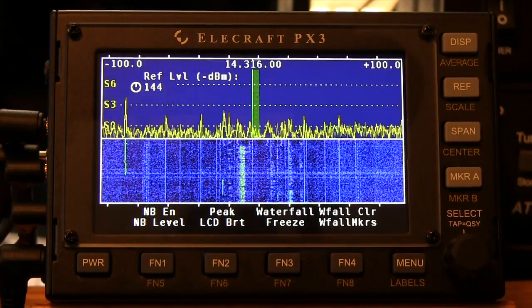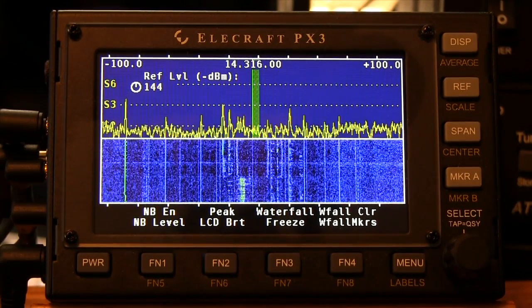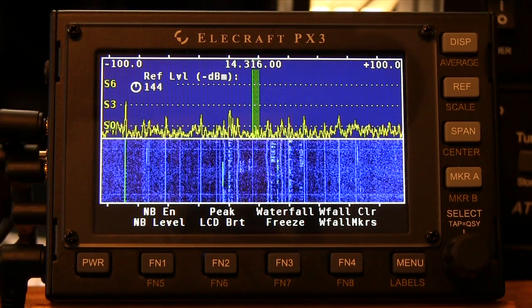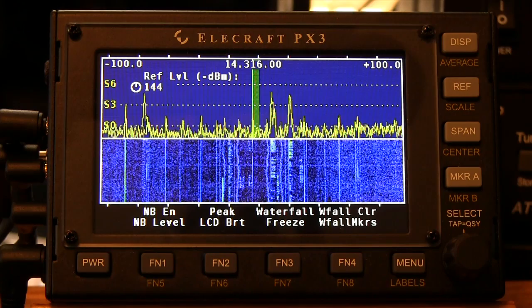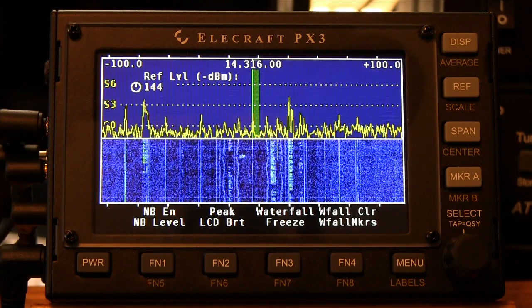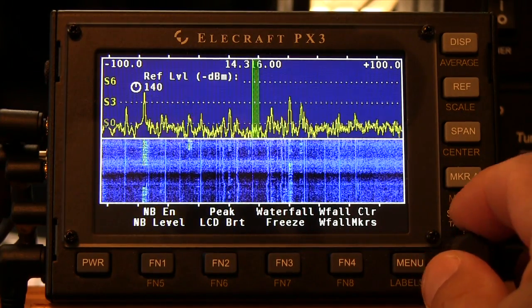When we activate the Reference button, the reference sets the amplitude reference level of the display, both spectrum and waterfall. The reference level is the signal level in dBm that corresponds to the bottom of the spectrum display and the minimum dark blue signal level of the waterfall display itself. We can adjust the reference level up and down.